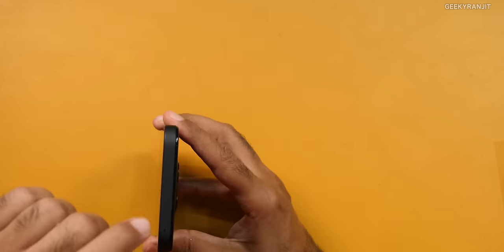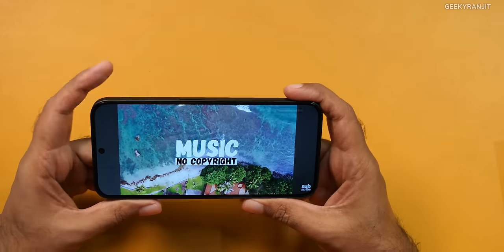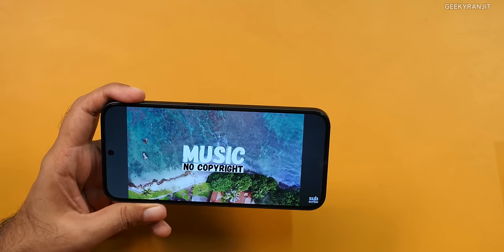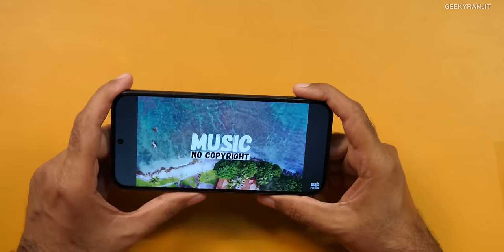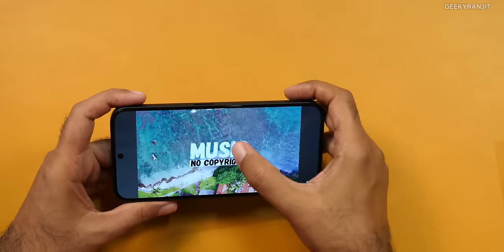Moving to one thing I really liked — yes, this has stereo speakers, and the quality was much better than I expected. At about 75% volume, the stereo separation is good and the volume level is good too. Generally in many mid-range smartphones, 80% of the volume comes from the bottom speaker with only a little from the earpiece — here it's actually very well balanced. Even at maximum volume you get a real stereo effect. The stereo speakers perform much better than what I expected.